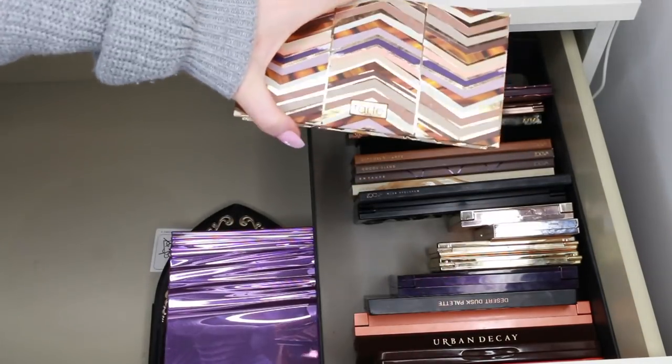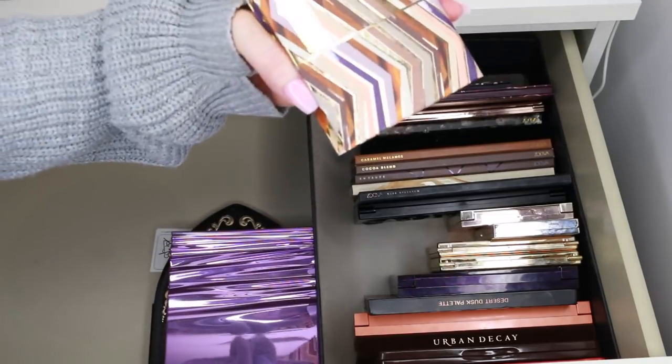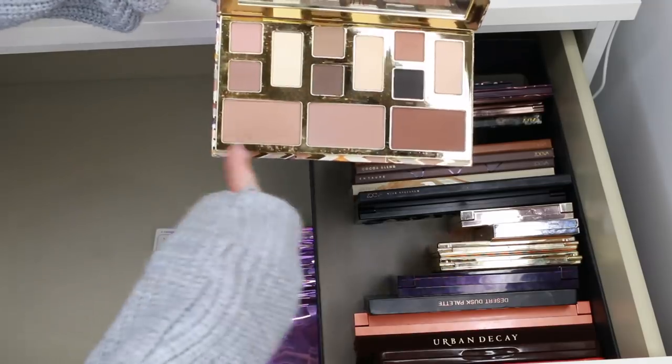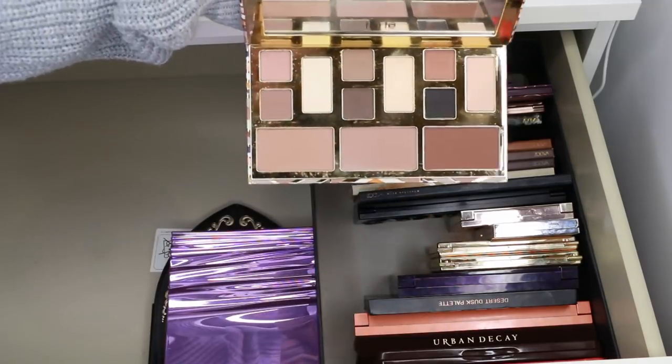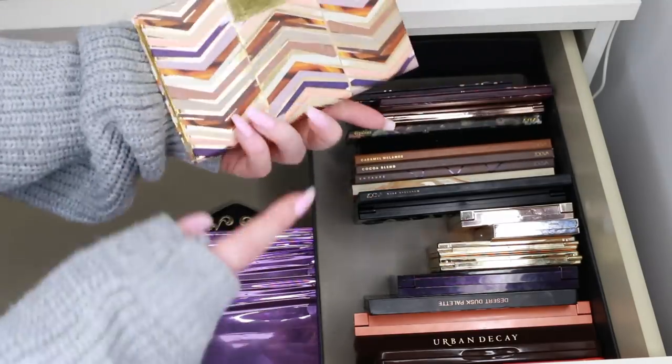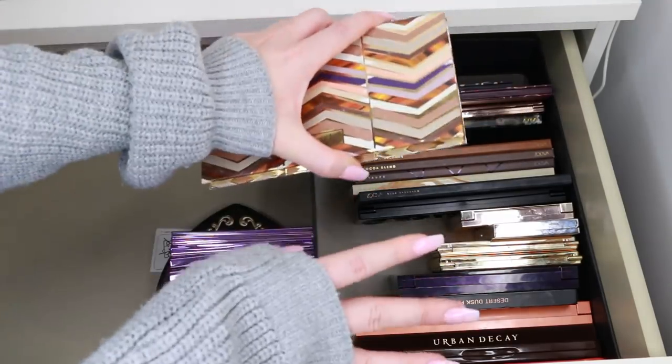This is the Tarte Clay Play Palette — it's quite new, it smells amazingly chocolatey, and it has contour, face shades, and eye shades. It's a really great matte palette. I used it the other day and liked it, so I'm going to keep that — but I'm going to put it in a face drawer.